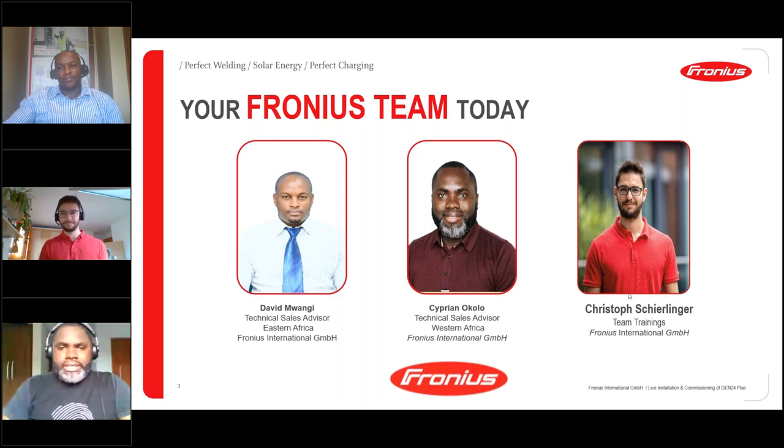I'm Cyprian Okolo, the technical sales advisor for Western Africa. It's a pleasure to be here and present in this webinar. I will be taking on the first part of the webinar and then handing over to Christoph, who is going to take us on the demonstrative part. So sit back, relax, and I hope you all enjoy this presentation.